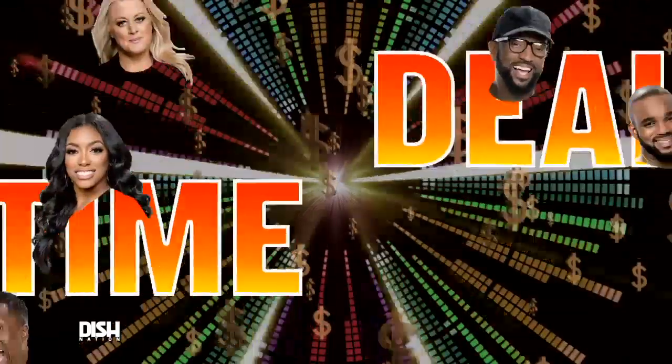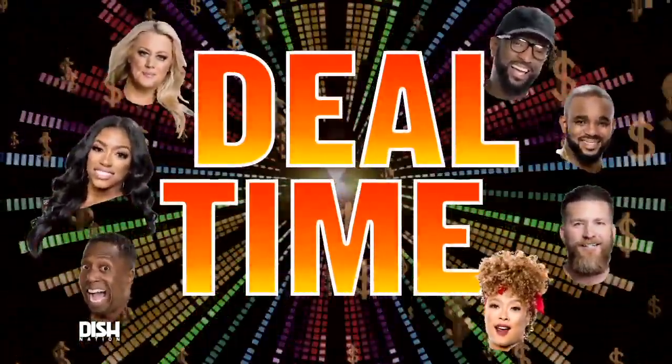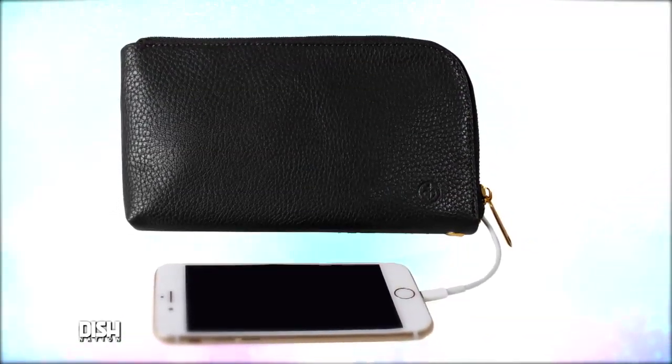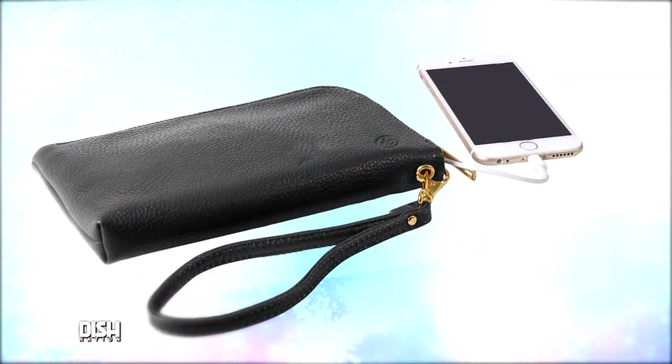Y'all know what time it is? It's deal time! That's right, guys. And I have an easy and accessible way for you to charge your cell phones without dragging your charging cords around with you. It's the Clutch Power Charging Wallet, y'all, and it's for smartphones and USB devices.